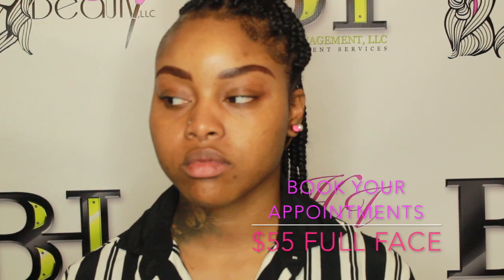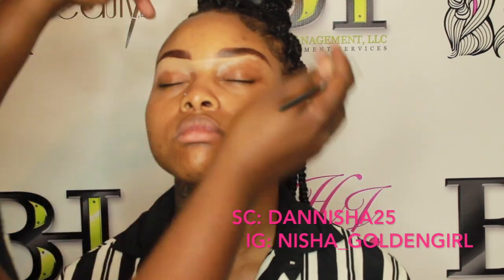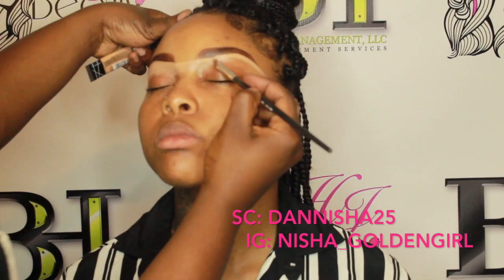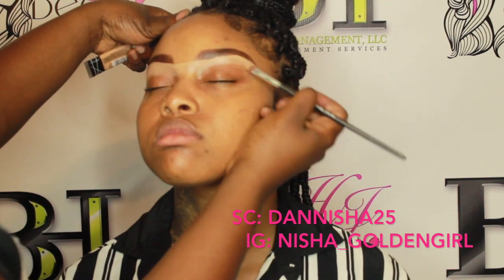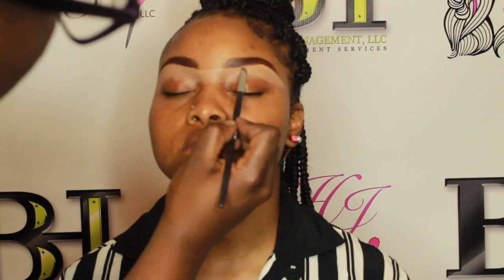Welcome back to my channel guys. Today you're gonna get to see me slay my beautiful model Denisha — she's 25, on Snapchat at nisha underscore girls and on Instagram at golden star. I'm just gonna jump right into it. Today I'm doing a video and I said let me get a beautiful model to do this because I am tired of doing my own look.